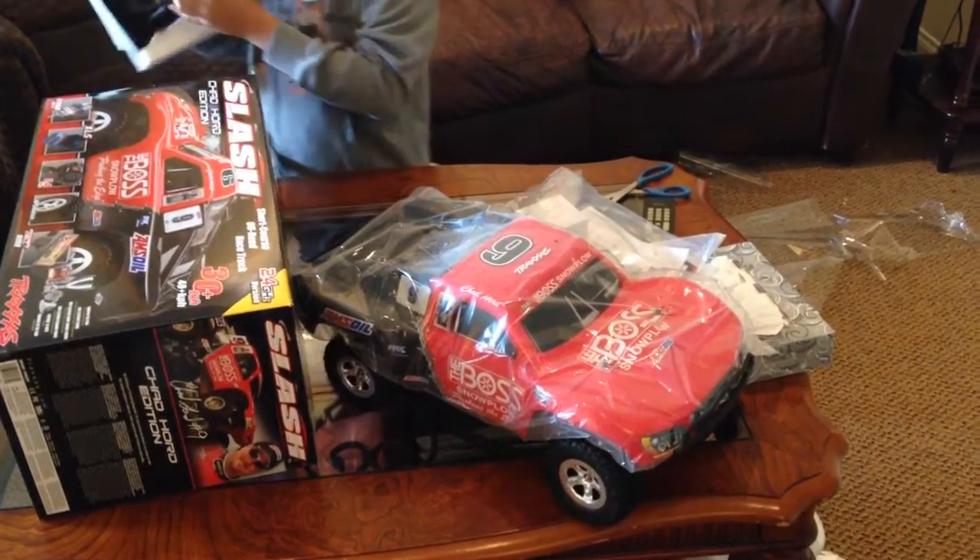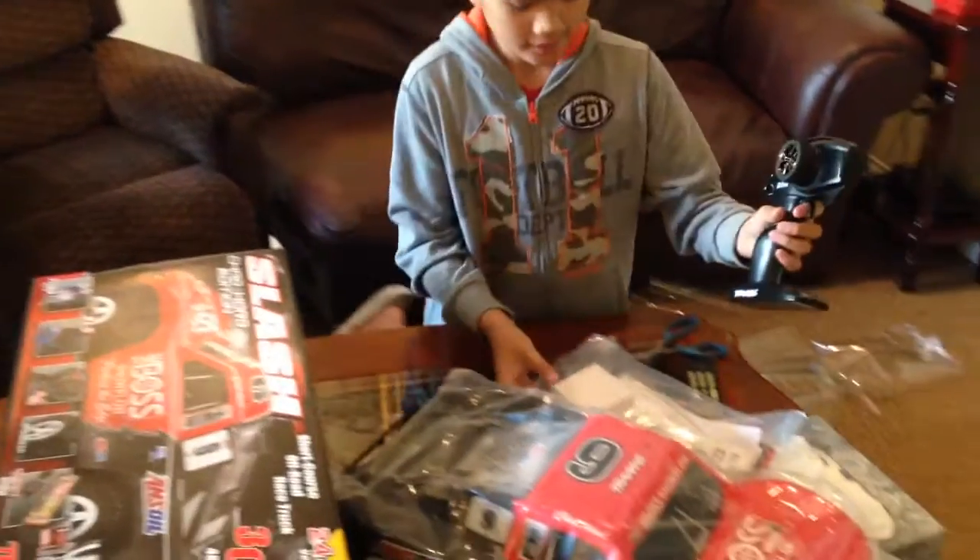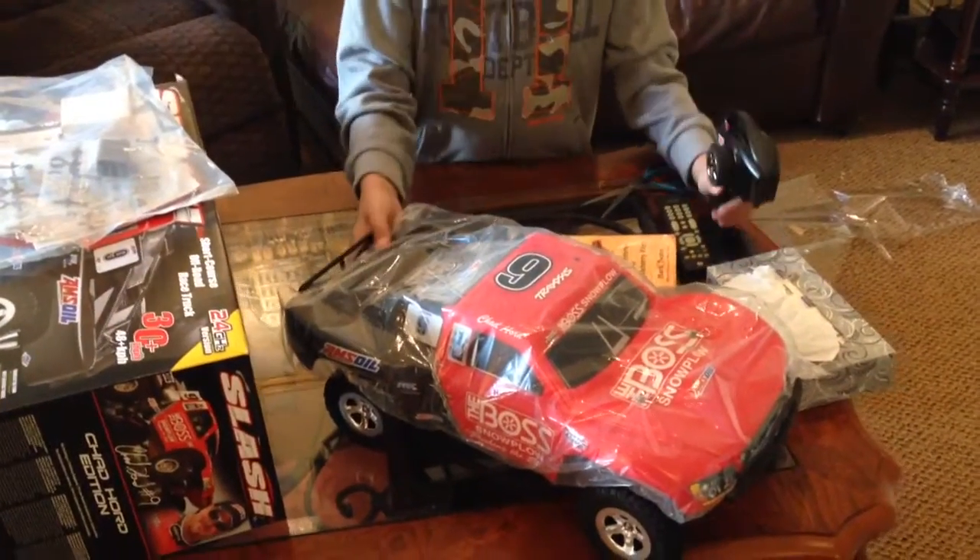Remote control. Pretty good. Pretty nice. Pretty awesome. Now let's go with the opening.